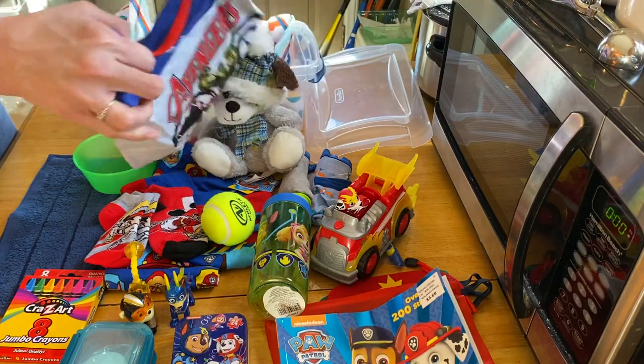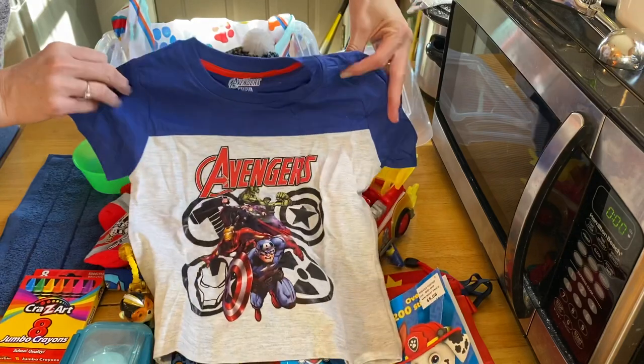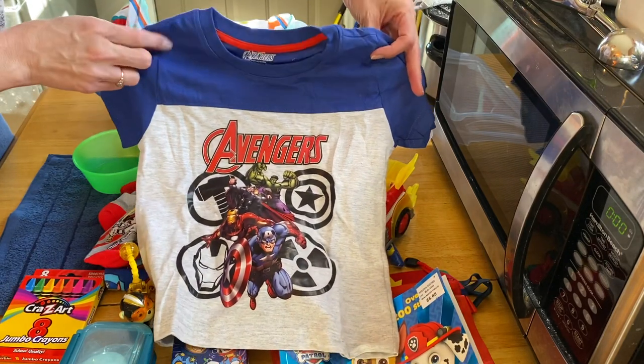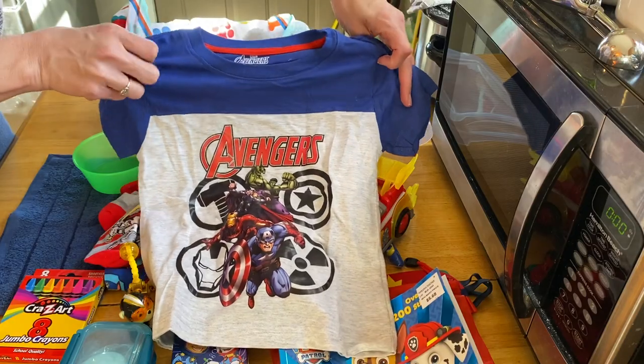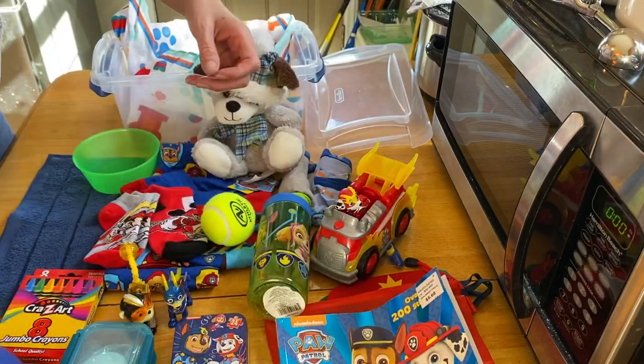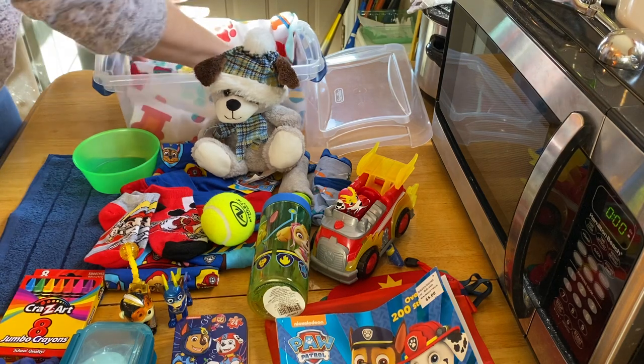He has an Avengers shirt — I think it's a size 4. I got it at Dollar General on clearance, probably no more than $2, between $1 and $2.